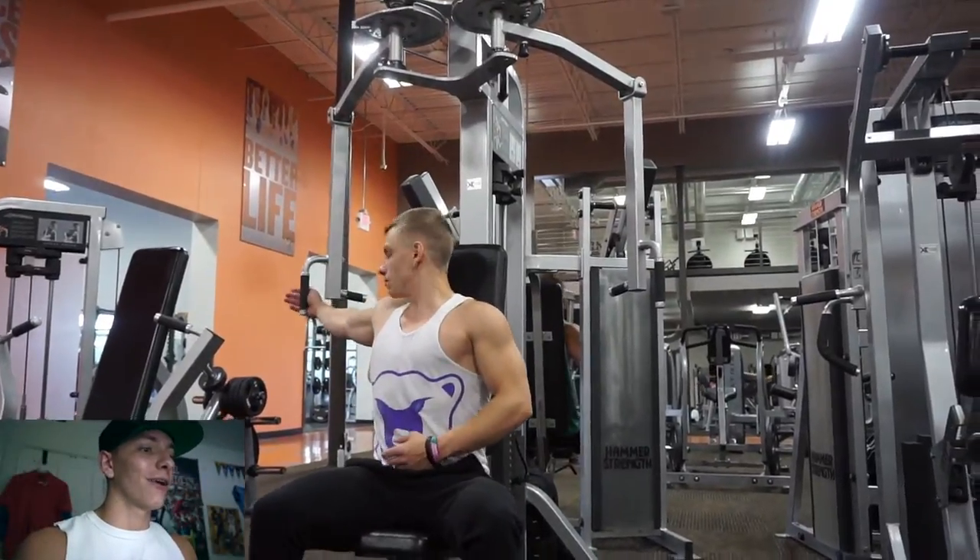That mass is going to come from those main movements — the movements you're able to use the most amount of weight on. Bench press for most people is going to be the movement where you can move the most weight in an effective manner. Same goes for legs — stick to your squats, then go to the isolation exercises after. Building that inner chest is not going to happen unless you have a solid base already.